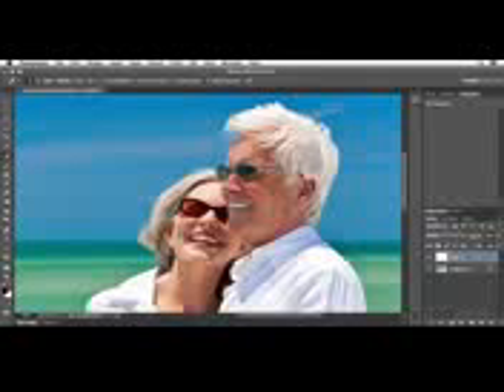I'll turn on Sample All Layers and then just draw right over this wrinkle, come up a little bit, draw over this one and this one too. You can see how it's starting to look a little bit odd without any wrinkles. That's why we're doing this on its own layer — I'm just trying to de-emphasize the wrinkles, not remove them altogether.